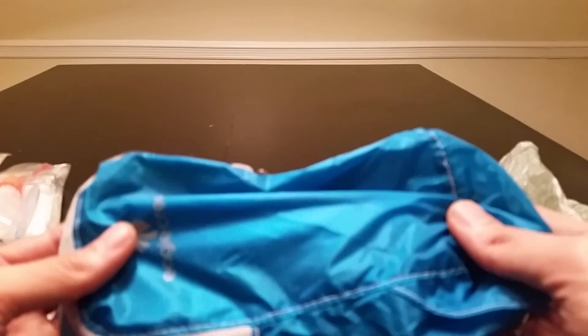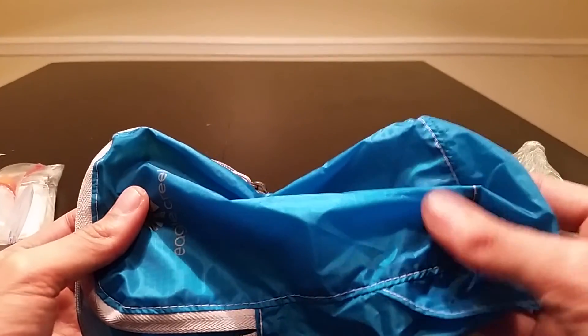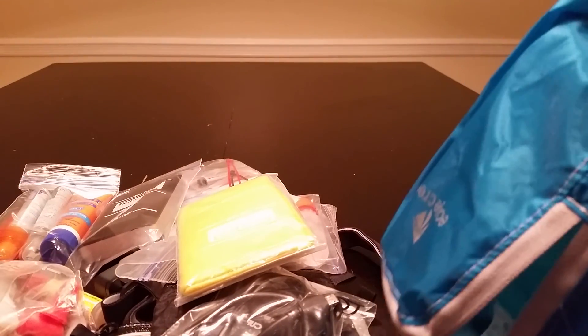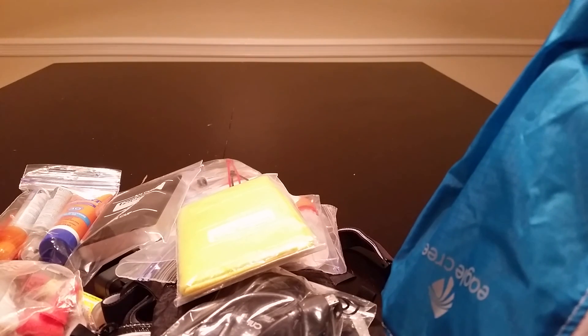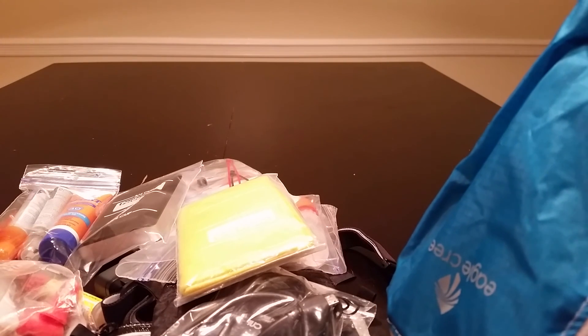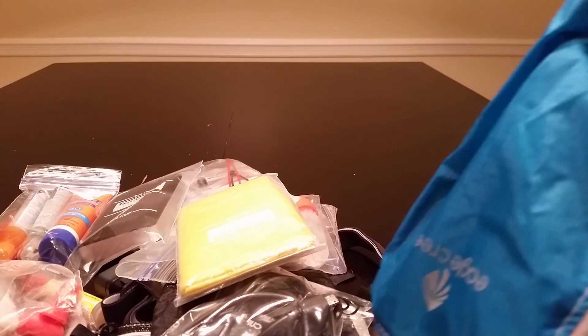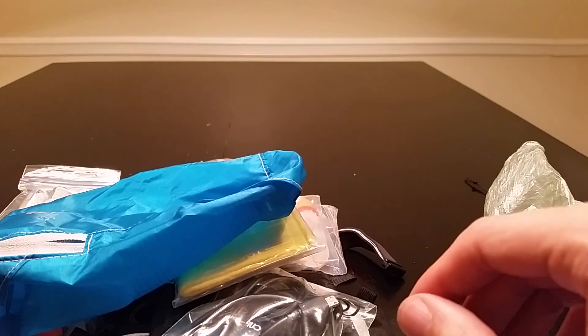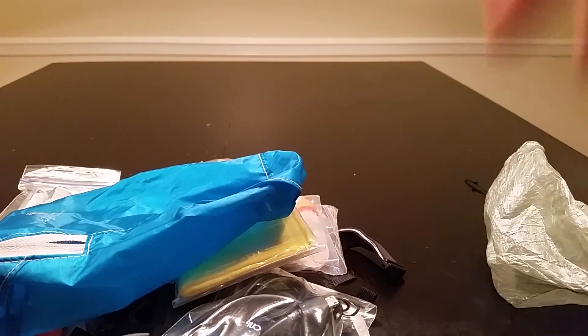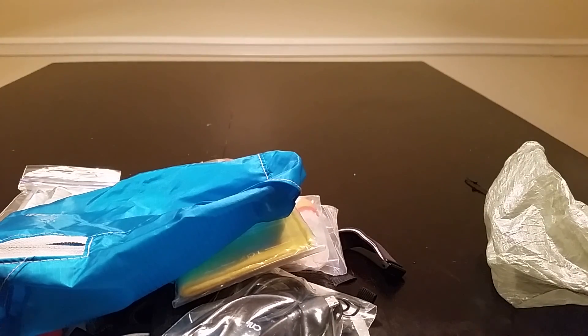Obviously the goal of ultralight backpacking is to minimize what you carry, but all the loose items shown are what I normally have. The rest of my kit is my cook system, sleeping pad, tarp, and a few other things — this bag just keeps everything together in one little pack. If you have any questions or concerns please feel free to comment below. Like, share, and subscribe. This is Sean Ryu, thank you for watching.